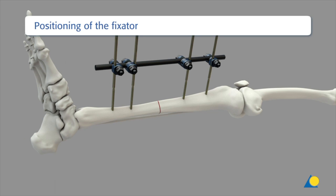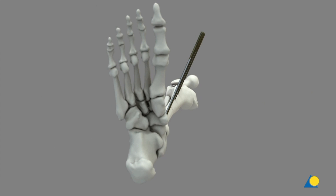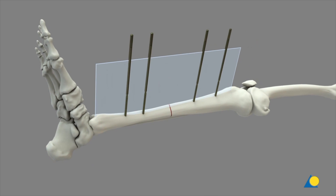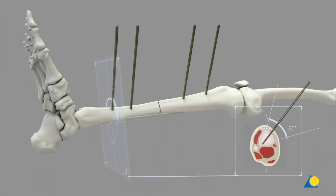An anteromedial position is recommended for the placement of the uniplanar external fixator. The Schanz screws must be placed in the same plane and in the safe zones. In general, the Schanz screws should be placed medial to the tibial crest. This placement is particularly important in the distal tibia to avoid interference with the tendons and neurovascular bundle.